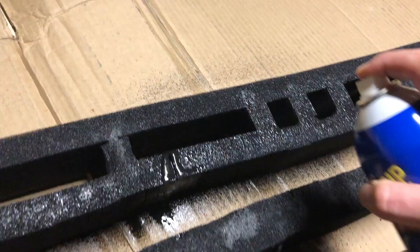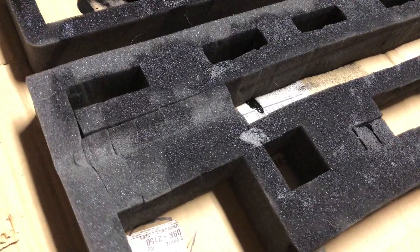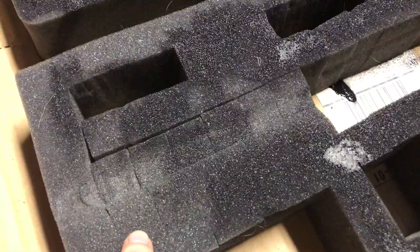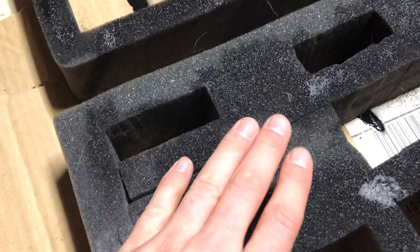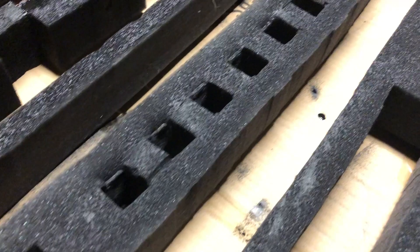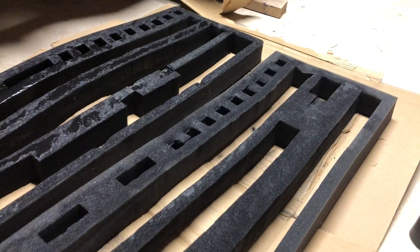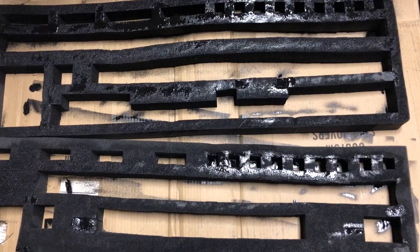I want to reinforce the points I'm most worried about. Although it's not quite as important, I'm also reinforcing the second layer — it doesn't need to be as pretty. Here's where the rifle has been sitting — this is the barrel area — and you can see where the barrel is separating the pick-and-pluck foam, so I'm definitely reinforcing those points. Also where the handgun magazines have been coming in and out they catch and snag a bit, so I'm reinforcing that as well. Just making sure this case doesn't fall apart over time.